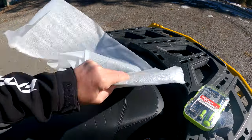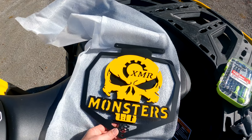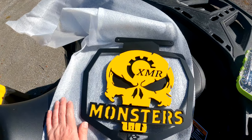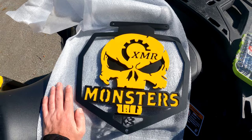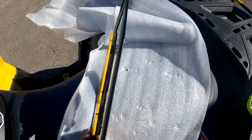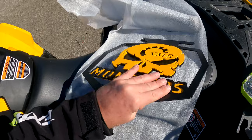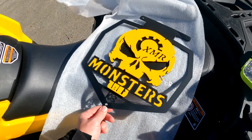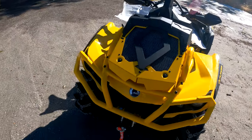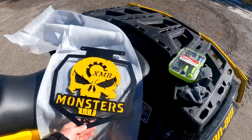Here we are — check that out. XMR Monsters — does that not look nice or what? That is beautiful, some amazing work. If you're wondering how it stays on, he tack welds little nuts in between there and then just bolts them down on the back — super cool. This will bolt up with three bolts in place of right where your standard one is, so that thing is going to look sick on this Can-Am.